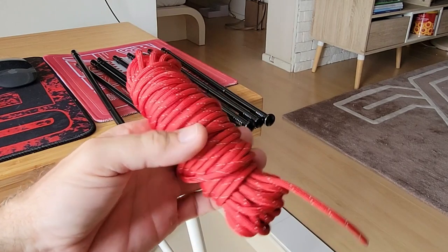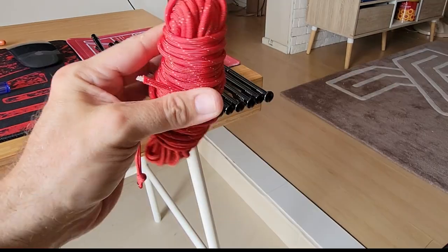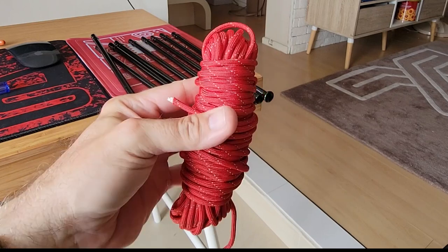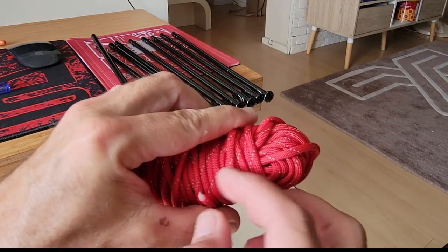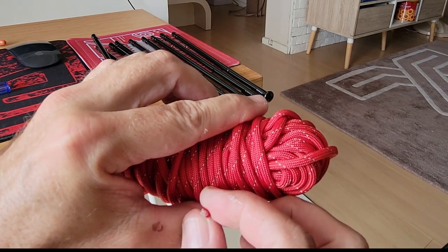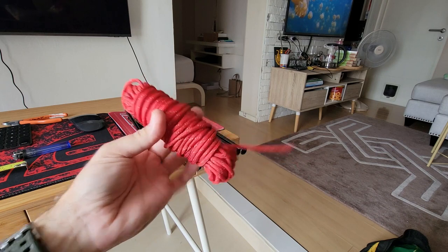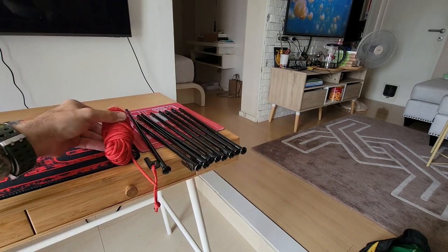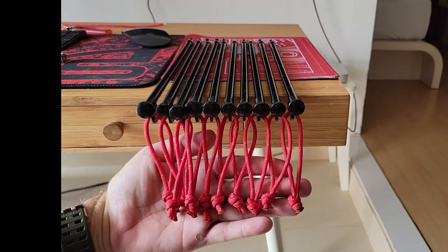I bought this locally in Thailand but you can get it anywhere. It's USA-made — I think it's a seven-strand 550 paracord, but I could be wrong on that. Yep, seven strands inside — very, very good stuff. I love it. This is my favorite one to use on all my camping equipment.